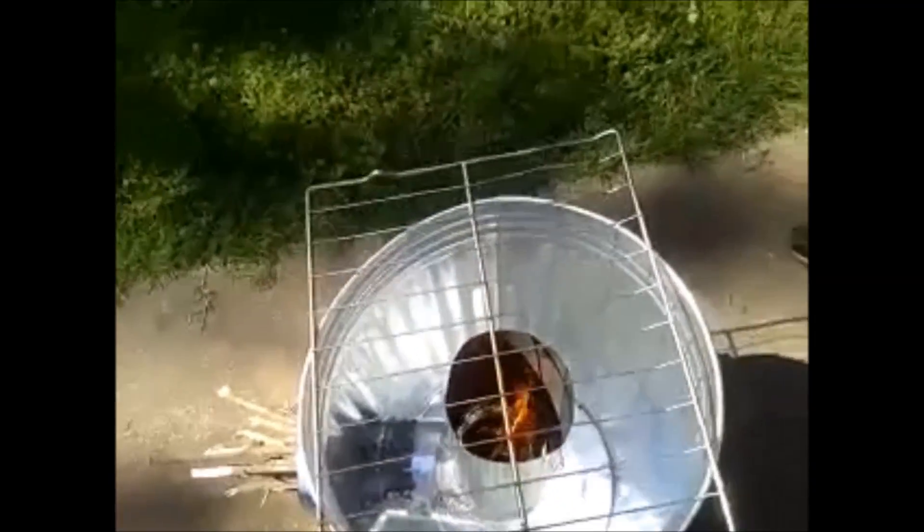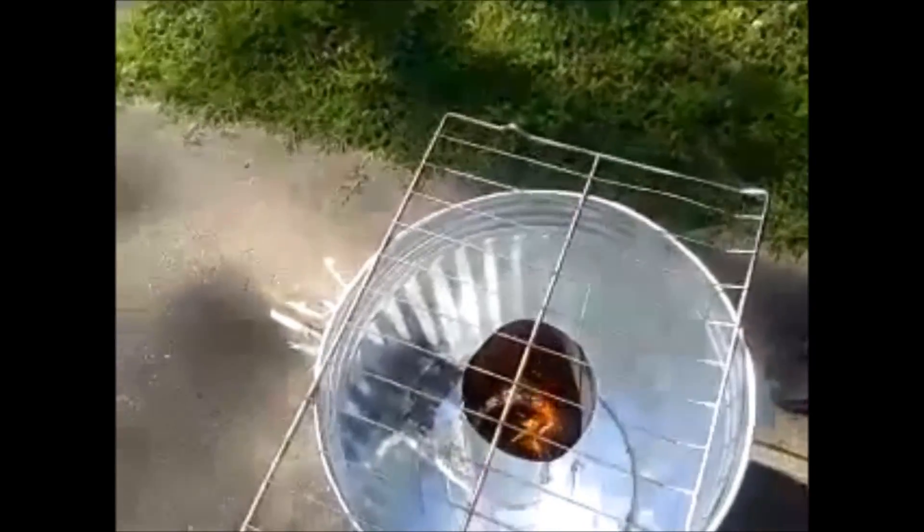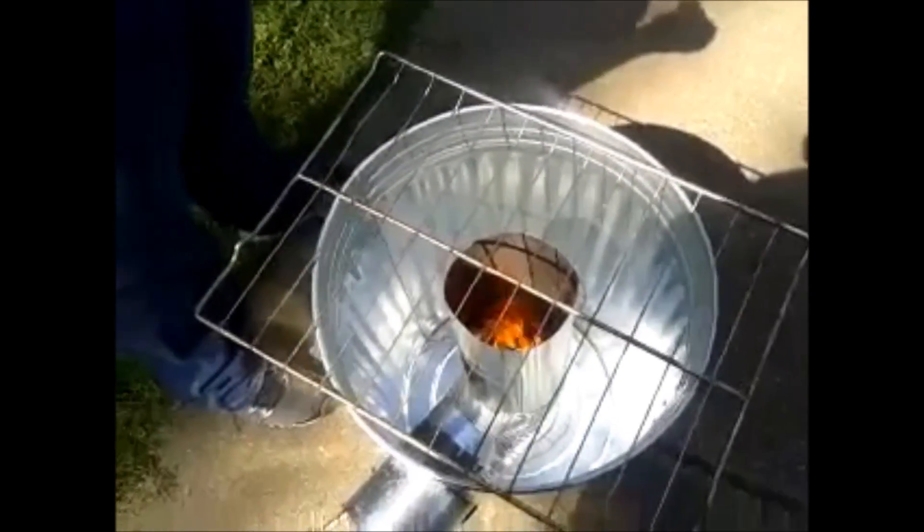So folks, GW Prepper here — we're doing a test burn with no insulation just to kind of see what it does, and it's kicking pretty good. Got plenty of room down here. I was looking for insulation but the store didn't have any vermiculite, so I'm probably going to have to order something online. But I can tell you right now this thing is kicking pretty good, so I'll keep you updated. GW Prepper out.